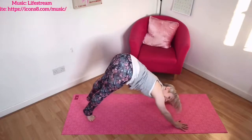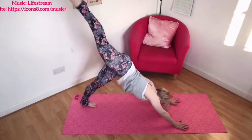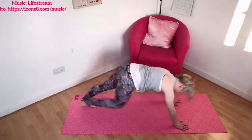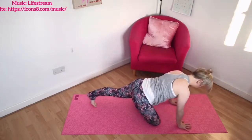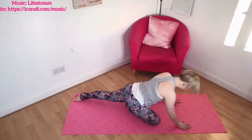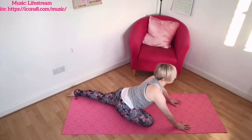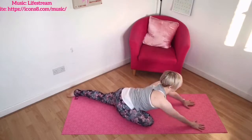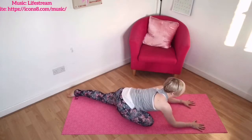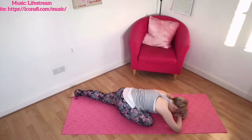When you are ready, let's go to your pigeon pose. Take your right leg up towards the ceiling, bring it through so the side of the calf is onto the floor. Your right heel is in towards your left hip. Then lengthen that left leg back behind you, even out those hips. You can stay here or you can start to release and relax, taking the hands down, the head down, maybe the forehead onto your hands to breathe, release and relax.